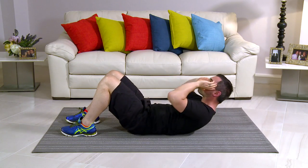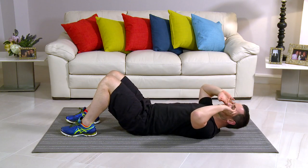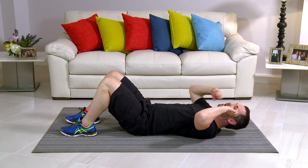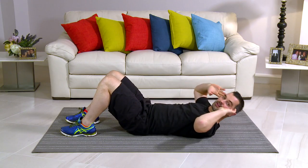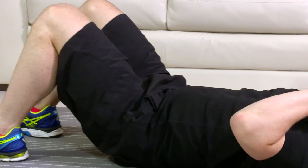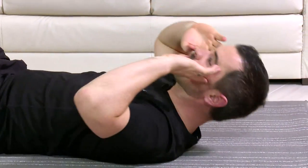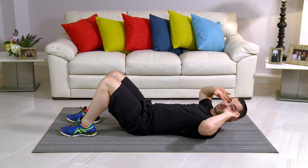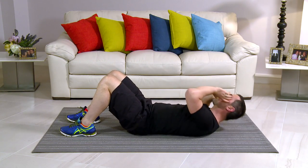We're going to the right — perfect, nice and slow, nice and controlled. Take it nice and easy. You're coming off the mat but you're using your core to get you up. The neck is not forward — it's nice and relaxed. Stay with me now — nice big circle, right the way around. Breathe in on the easy bit, come back down, and out on the hard bit. You're doing really, really well. Two more on this side — two, and one.